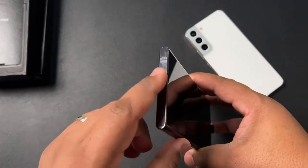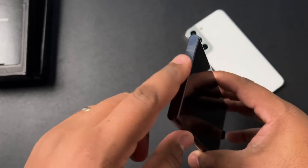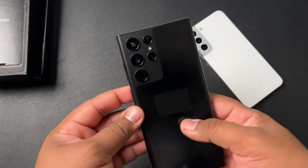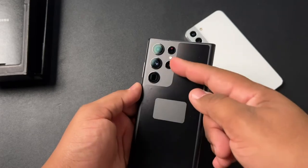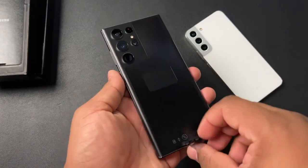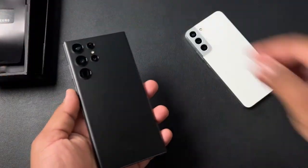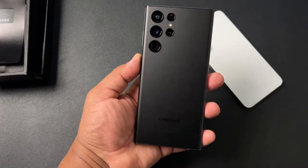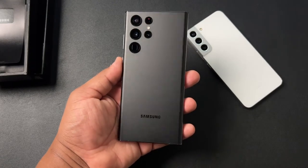I was expecting this to be a matte finish, and it may be a matte finish — it may just be that the plastic that's on it right now is throwing it off. We've got that quad camera set up on the back. Nice matte textured finish. Let's go ahead for dramatic effect and get that plastic off of there. And there it is, folks — the Samsung S22 Ultra in Phantom Black.